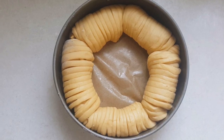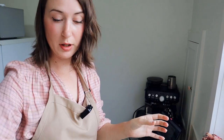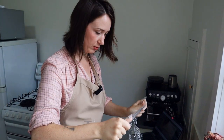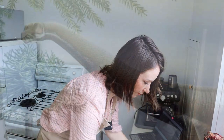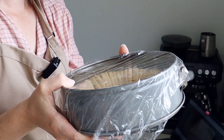Here they are in all their little glory. I think I did okay — they're a bit squished, but hoping for good results. So we're going to put the glad wrap back on top and leave it for an hour. Hopefully it's doubled in size again at room temperature. See you soon.